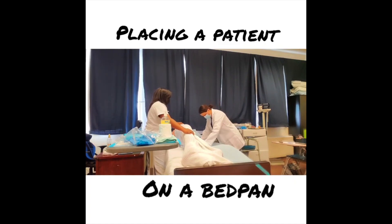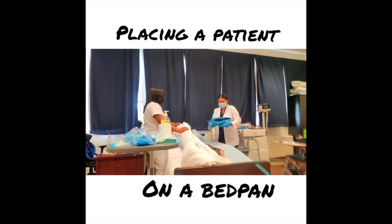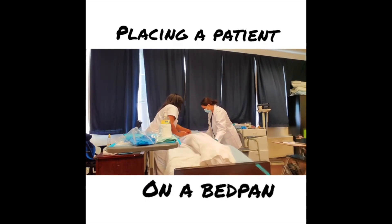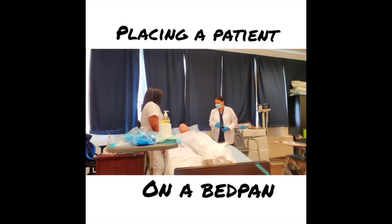Mrs. Jones, I'm now going to place a pad under you to protect your bed, and I'm also going to place a bedpan under you — is that okay? The widest part of the bedpan goes toward the patient's buttocks. I wipe it with a warm paper towel and place it under my patient. How does it feel, Mrs. Jones? Then I raise the head of the bed to a 30-degree angle.